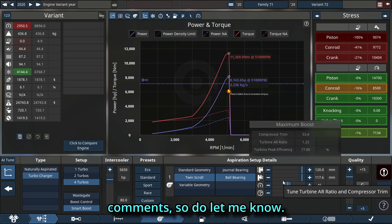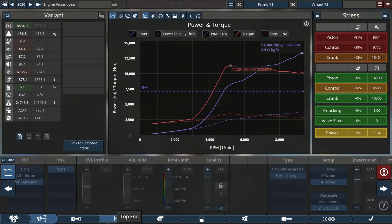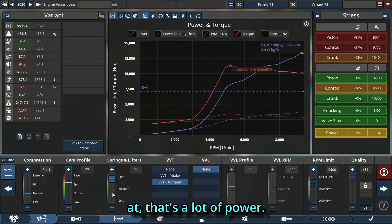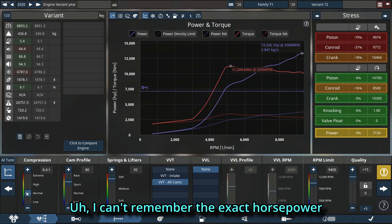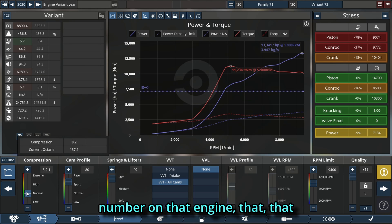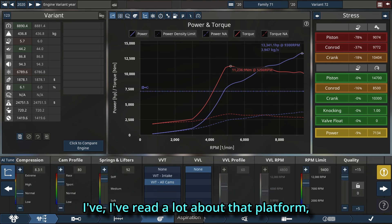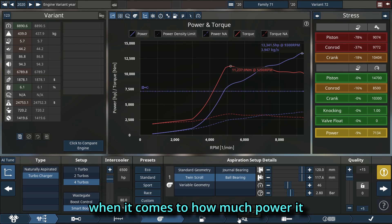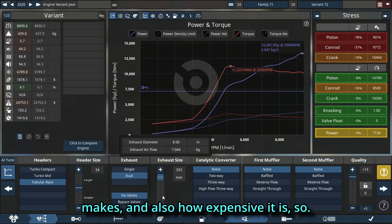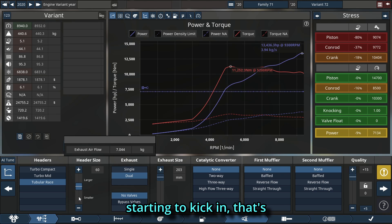As you can see, 13,300 horsepower is nothing to laugh at — that's more than most of the super engines out there. I think the Vaal 16 is the closest; I can't remember the exact horsepower number on that platform, but I've read a lot about it and how much power it makes and how expensive it is. Now our real power is starting to kick in.